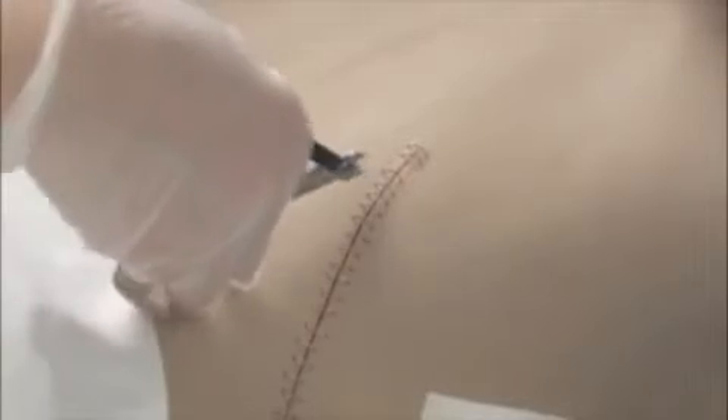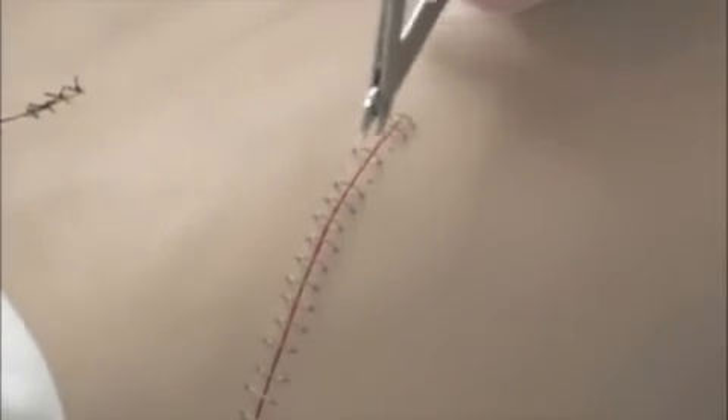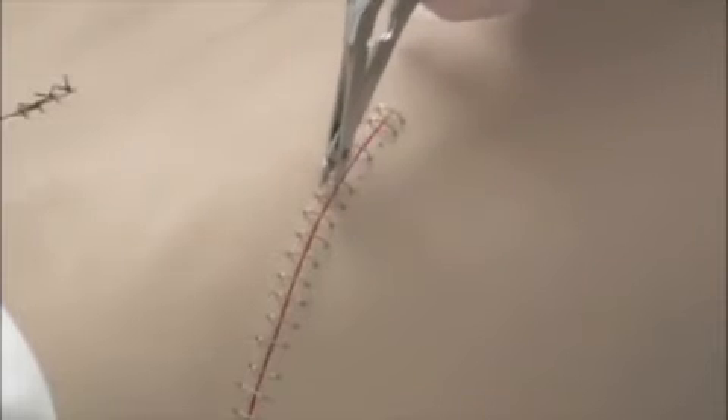Every other one — skip one, do the next one. Put your two teeth below and push in. You may have to rock it a little bit, just rock it side to side, but push in firmly. Count your staples: how many you take out. I'm going to show you with my other hand so maybe you can see it better. Put your two teeth underneath — remember, every other one.